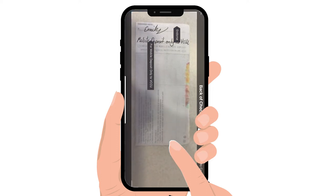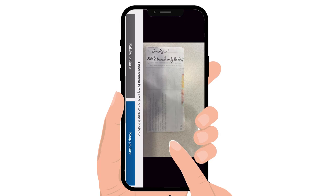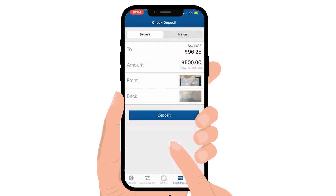Make sure it is endorsed and you write "for mobile deposit only to VCCU." Finally, hit submit and you are all done. Looking for more financial tips? Hit subscribe and follow our Velocity Community Credit Union channel.